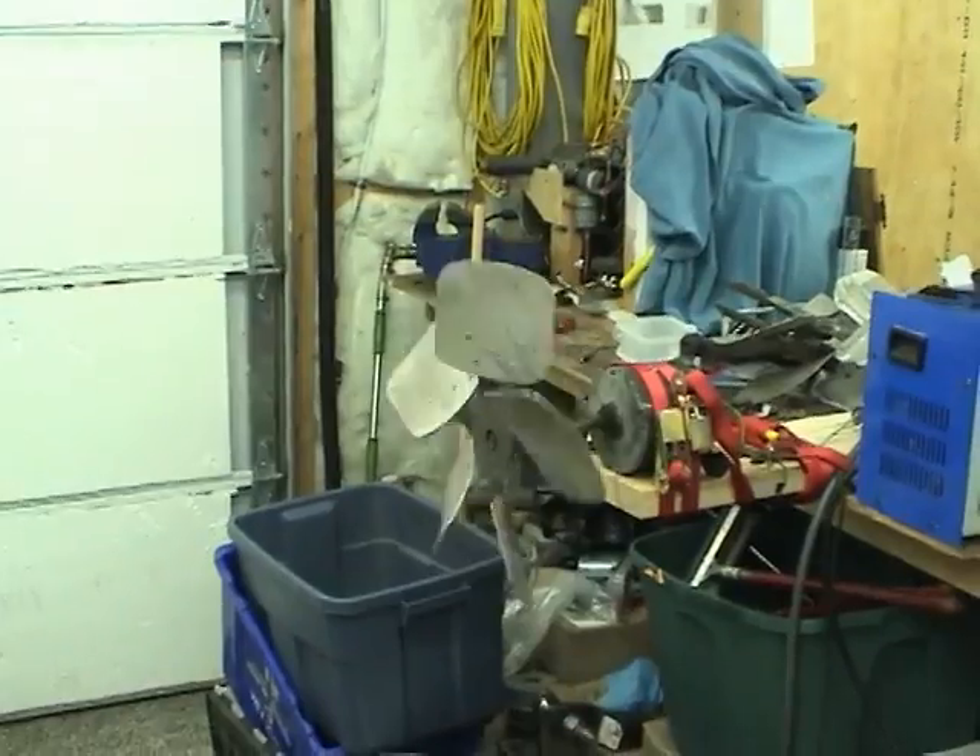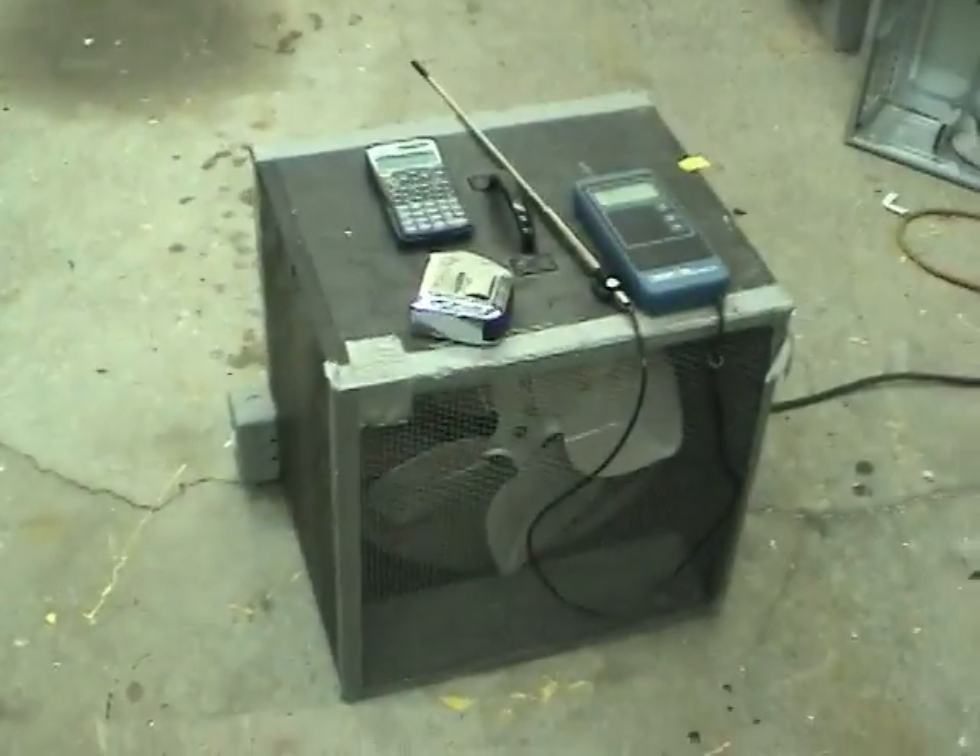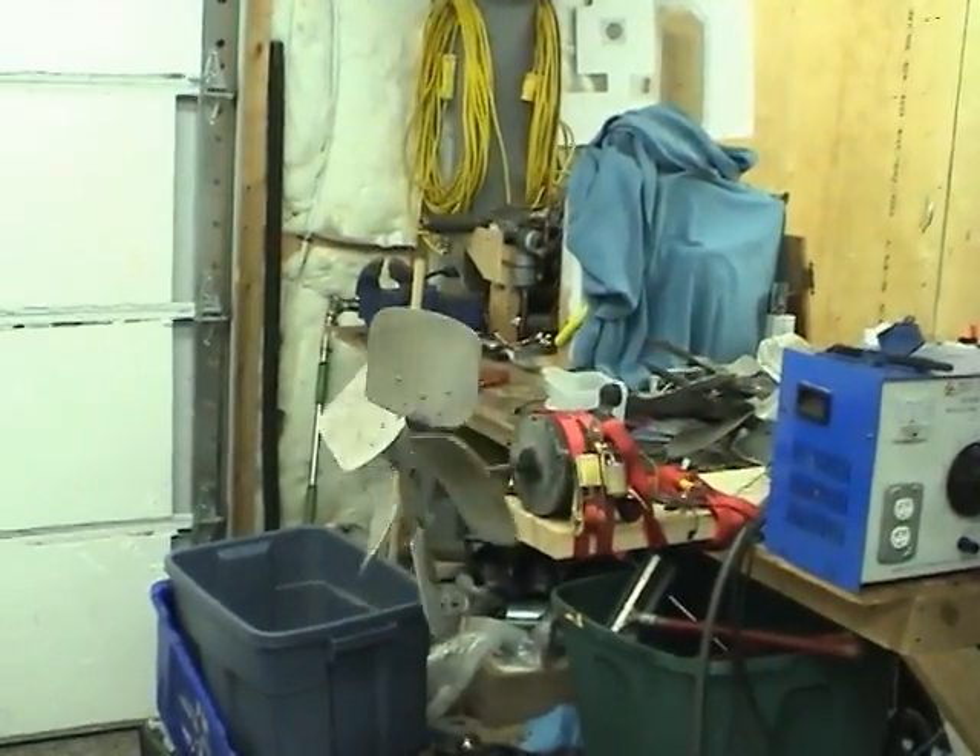I hope you've enjoyed this video on this box fan and CFM measurements. Thanks for watching.